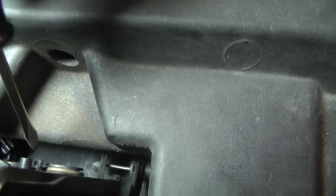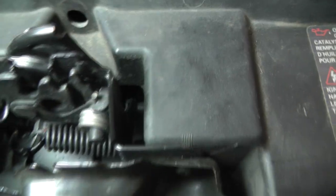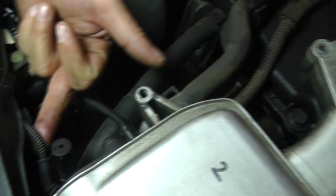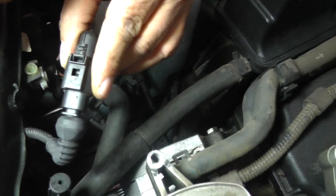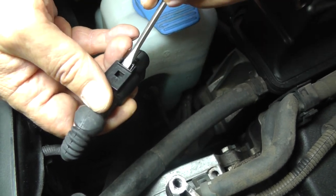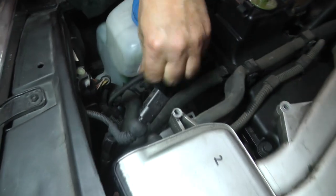First, let's disconnect the electrical connector. If you follow the cable out, it goes past here, comes down behind, and comes out over here. To disconnect it: you've got your latch right here, take your screwdriver, kind of put it in there, push down on it a little bit while holding it, and it pulls right apart.